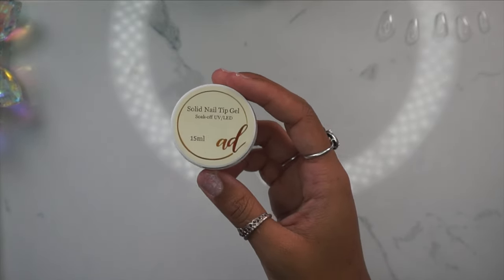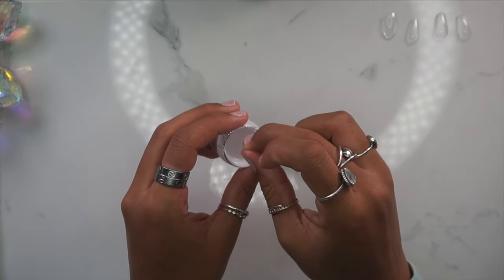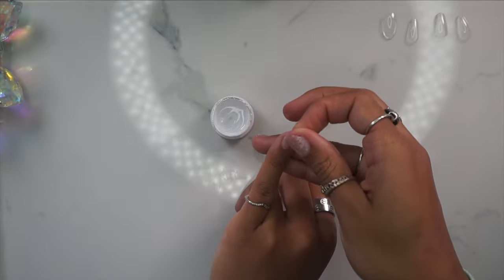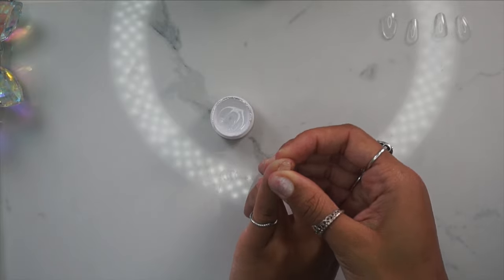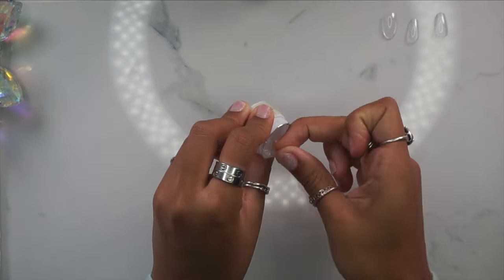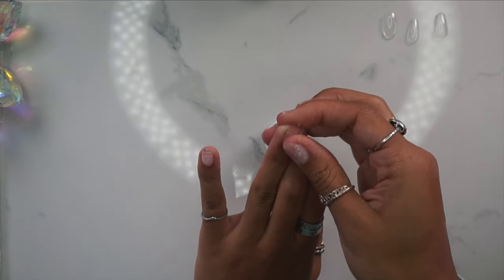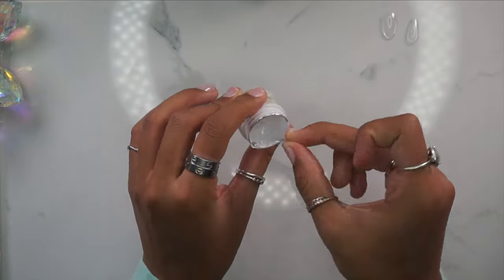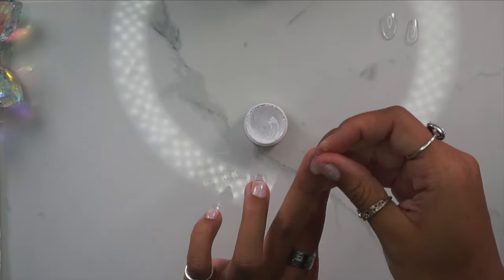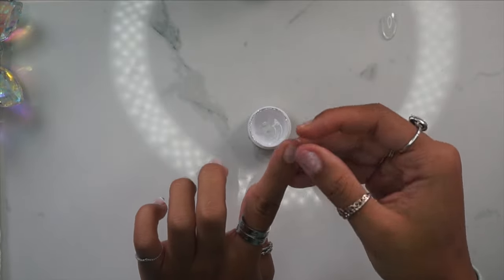I'll also be using my solid nail tip glue gel in this video — link will be down below. These two combined make the whole process of applying nails super speedy, super easy, and super beginner friendly. One thing to note: when you're scooping the solid glue gel out, you may scoop too much and it may squeeze along the cuticles and the outsides of the nails. Just scrape the sides before curing — it can be hard to remove after the fact. I did multiple nails at once and then did a full cure for about one and a half to two minutes, and I do my thumb separately.